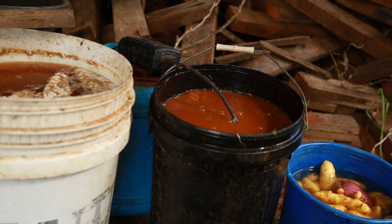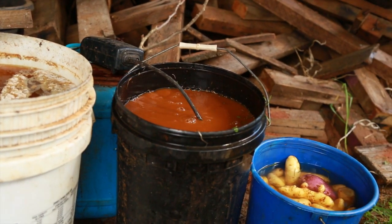This is the fungi just bubbling away happily, multiplying.